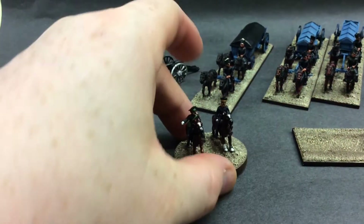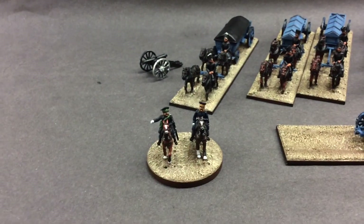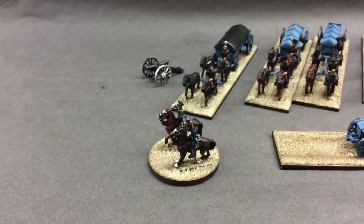I always meant to do it with this wee group. They're looking not bad, they're looking a bit shiny just now — they've got the base coats on. The horses are pretty much done, just need to do their harnesses.